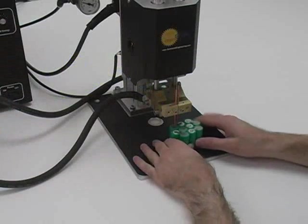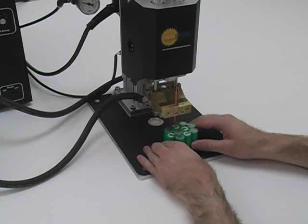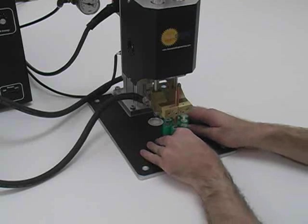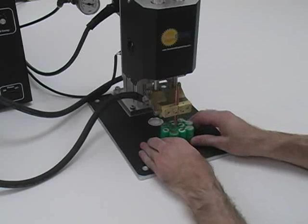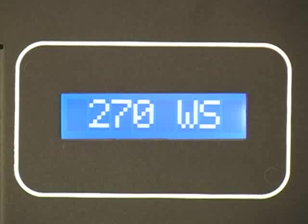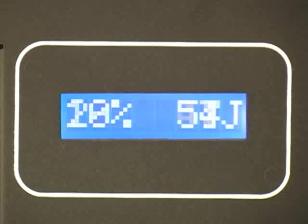It is important that pulse 1 does not make a weld before pulse 2. If pulse 1 does make a weld, this will actually inhibit the main welding nugget formation intended for pulse 2. Pulse 1 is only intended as a low-energy cleaning pulse.